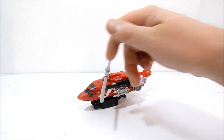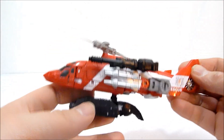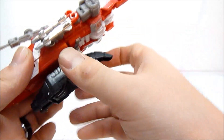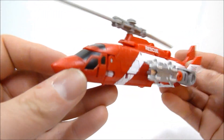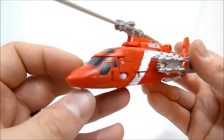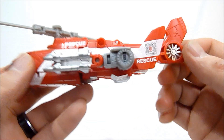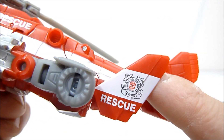Here we have Blades in vehicle mode and as you can see he's in a lovely red and white rescue helicopter. He's got the foot/fist on the bottom with some sweet Gatling guns and of course the gun on the side. We'll unplug those and put them off to the side for the moment. He's a really slick looking helicopter — I do like this mold very much, and I love the printing on the tail fins.